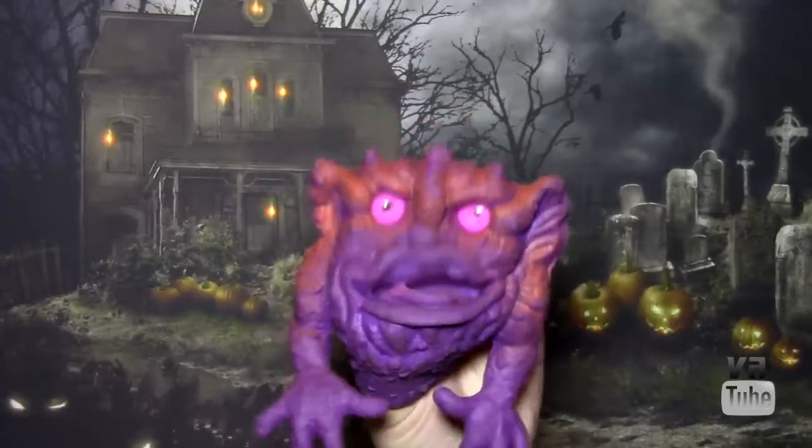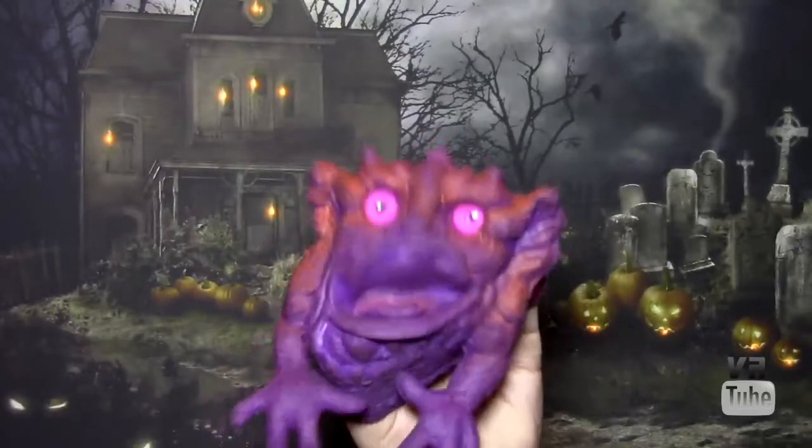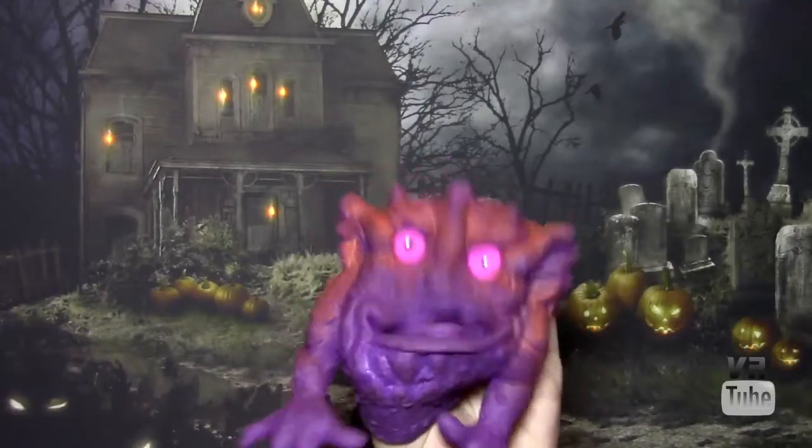Hey kids, welcome to VR Reviews. I'm a Boglin, and today we're going to be reviewing me, Clang the Boglin. Us Boglins were 1980s monster hand puppets.